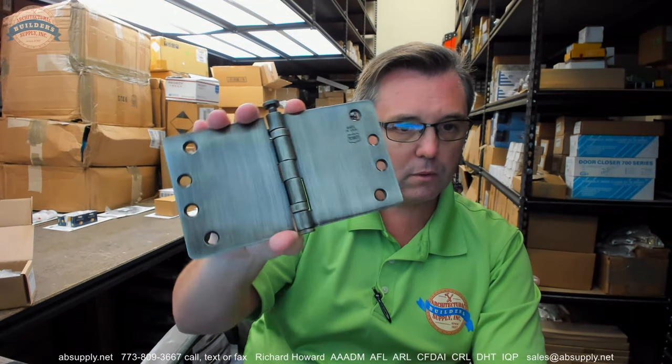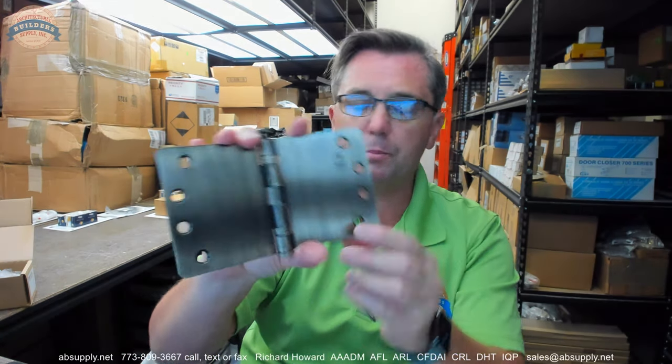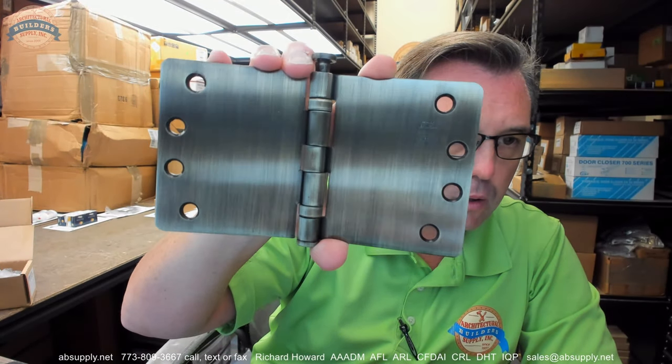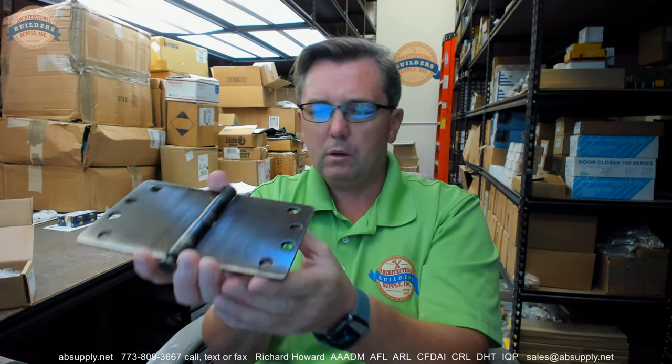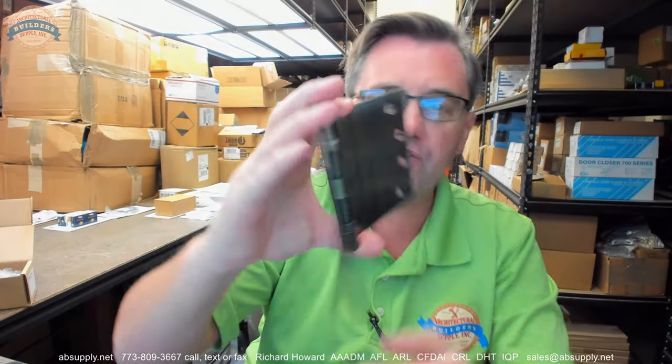We're going to talk about how this client got to this hinge, but there it is. This is a near perfect example of workmanship from a manufacturer. The metal itself is straight — there's no runoff at the edges from machine cleaning. The joints are nice and tight, exactly what you would expect from a five-knuckle full mortise hinge. The finish is exceptional.